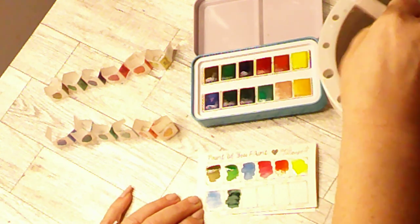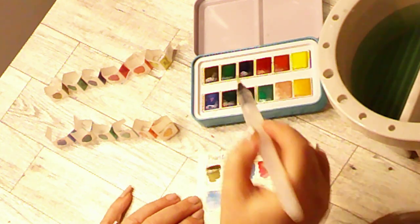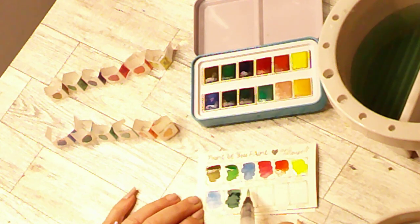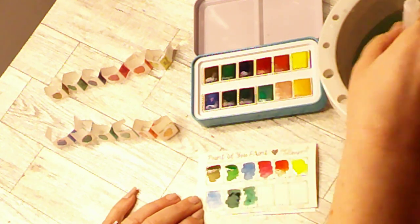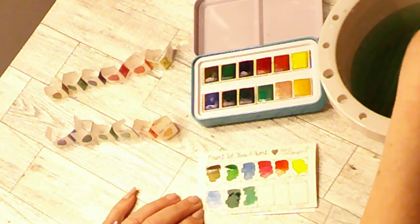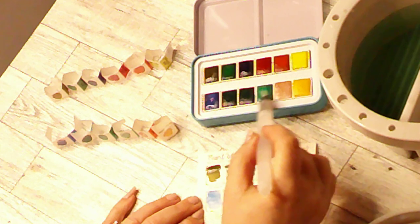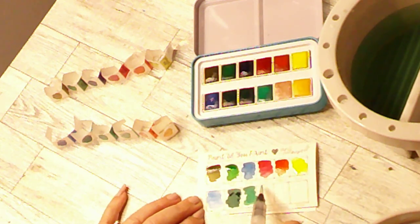These water brushes I just picked up at Tuesday Morning — they were in a pack a while back. The next color is called L'Oreal. It's a lighter green. And this color is called Sea Mist.